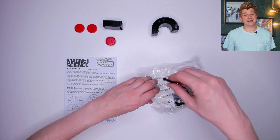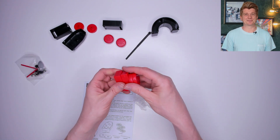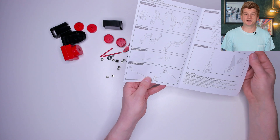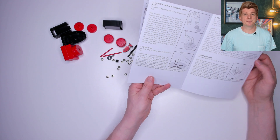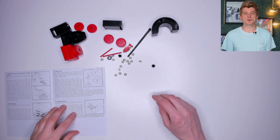In this bag are the magnets. They're not the strongest magnets I've used but it's still quite satisfying to play with. In this little bag are some of the smaller parts. The instruction manual is incredibly boring but there are a fair few experiments in here. I'm going to make the table UFO.